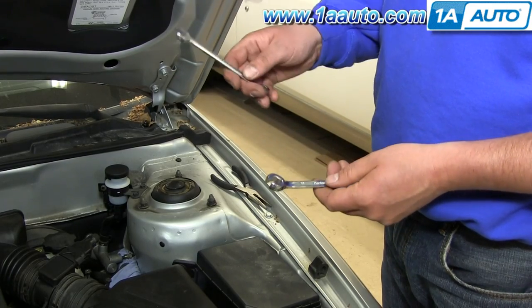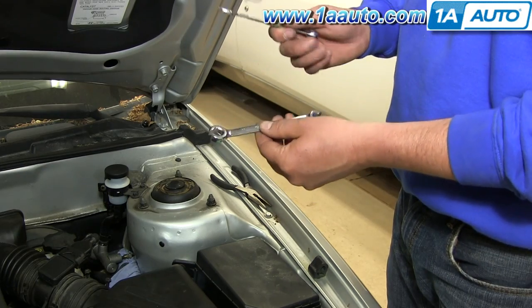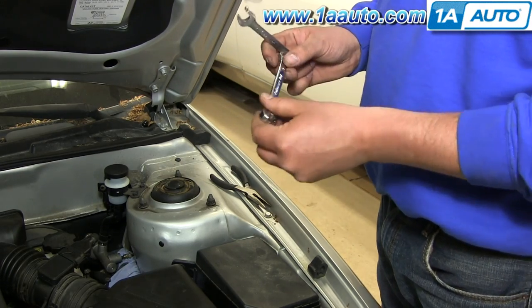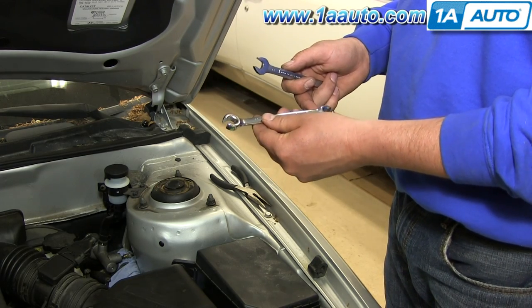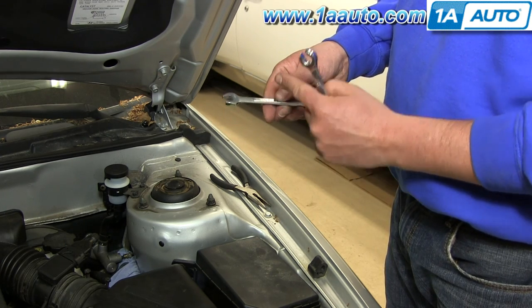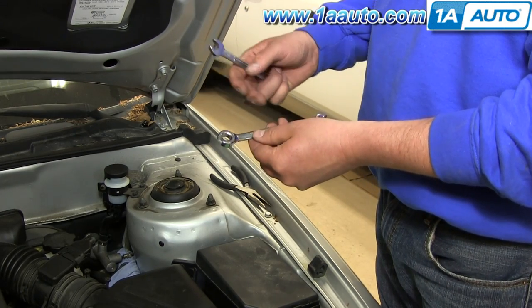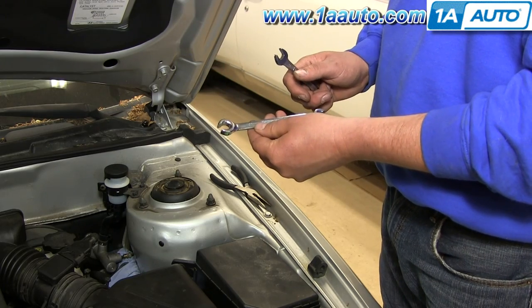So we've got the regular 11-millimeter wrench, and then we've got one specifically made for brake pipe fittings. As your vehicle gets older, you might find heavier resistance, in which case it'd be better to use the tube wrench because rounding off any of those fittings would just cause more repair necessary. We were able to break it free just with a regular wrench, but if you do find heavy resistance with the fastener and you might start to round the edges off, it would be best to invest in a set of these.